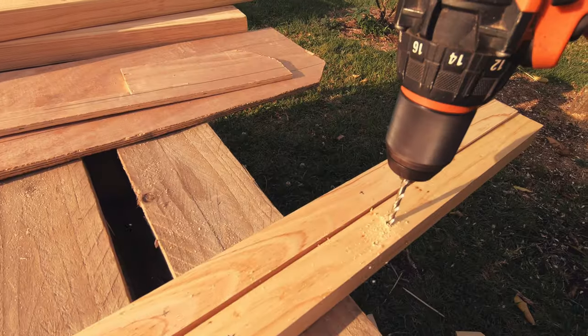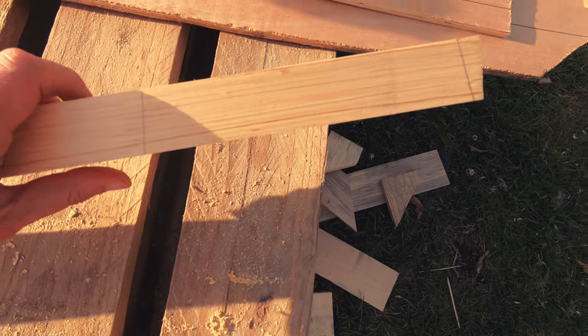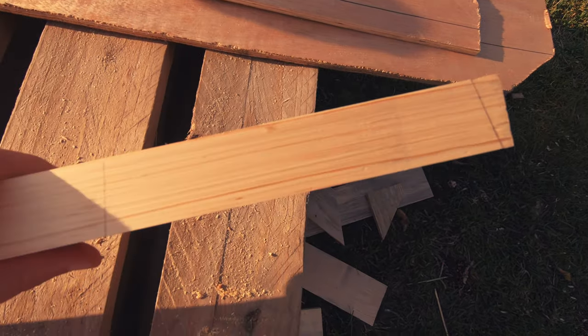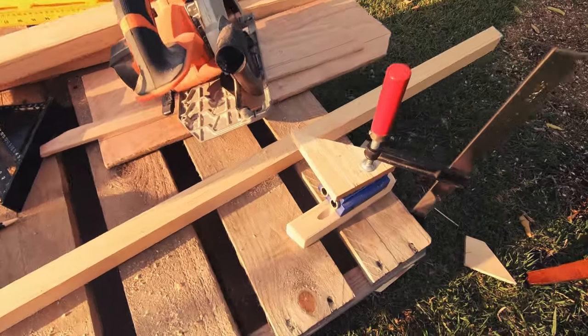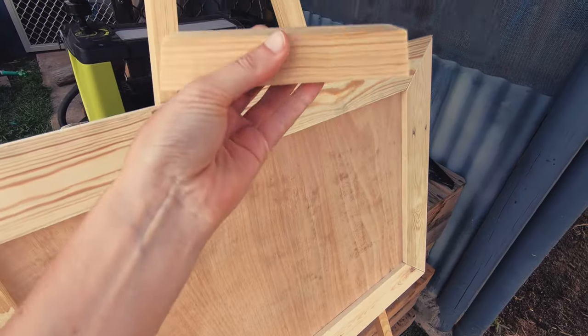Mark and then pre-drill your holes and give them all a chamfer. Now we're making the short horizontal piece for the top of the easel. I drilled two pocket holes on the back side of this piece to give it a cleaner looking finish from the front.